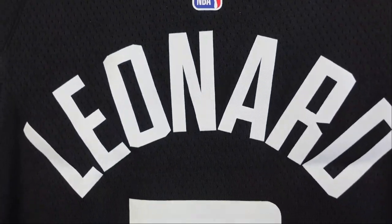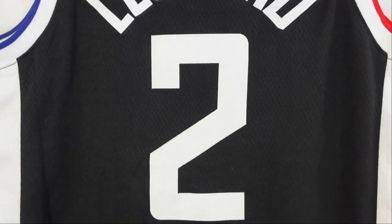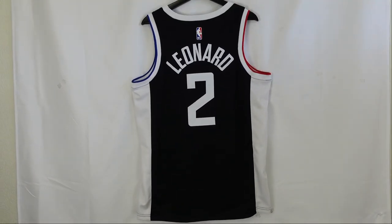Then we got Kawhi Leonard — the white lettering pops out on this black jersey, and they are all heat-pressed. When we go to the numbering, you got number two — it's pretty much a plain white colorway. And then you can see the side panels; it's just a white base. And that's the back of the jersey.